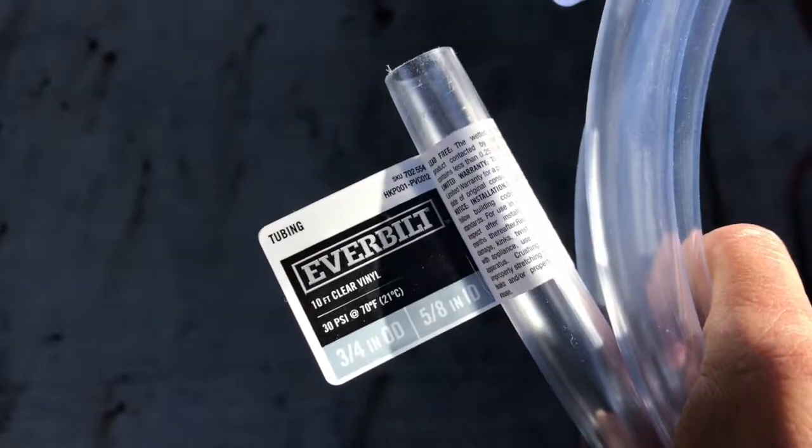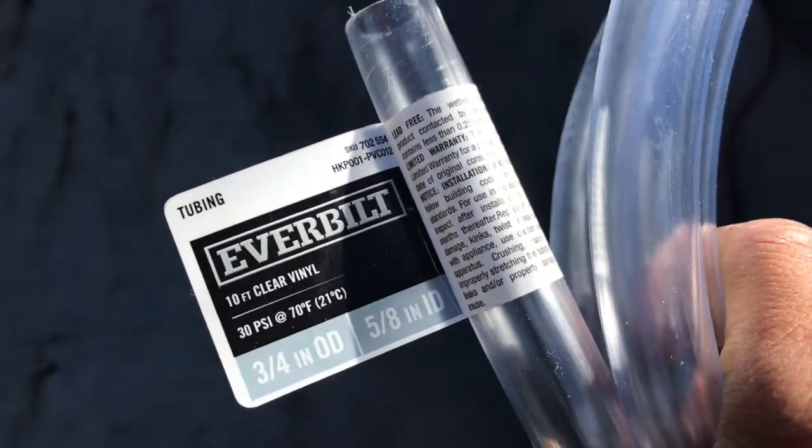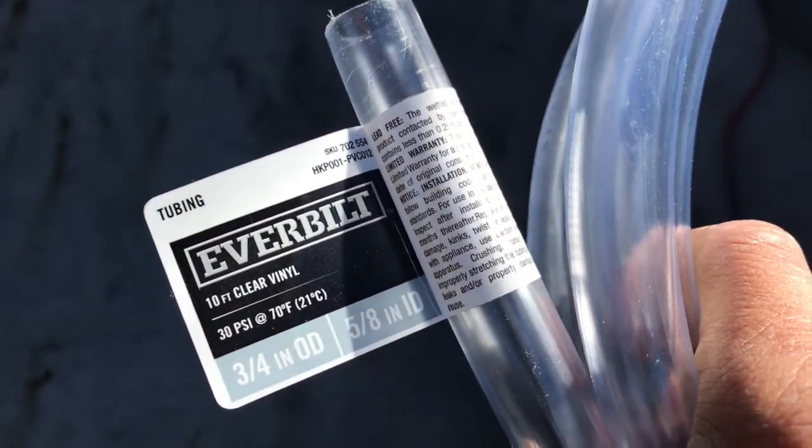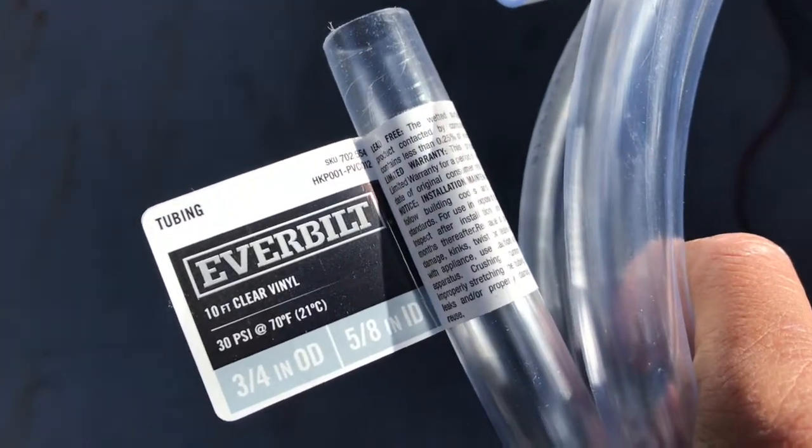About the Ever Built 10-foot clear vinyl — it has a 5/8 inch interior diameter. You want to get the exact dimensions of the spout for the inner dimension and they'll fit snug.